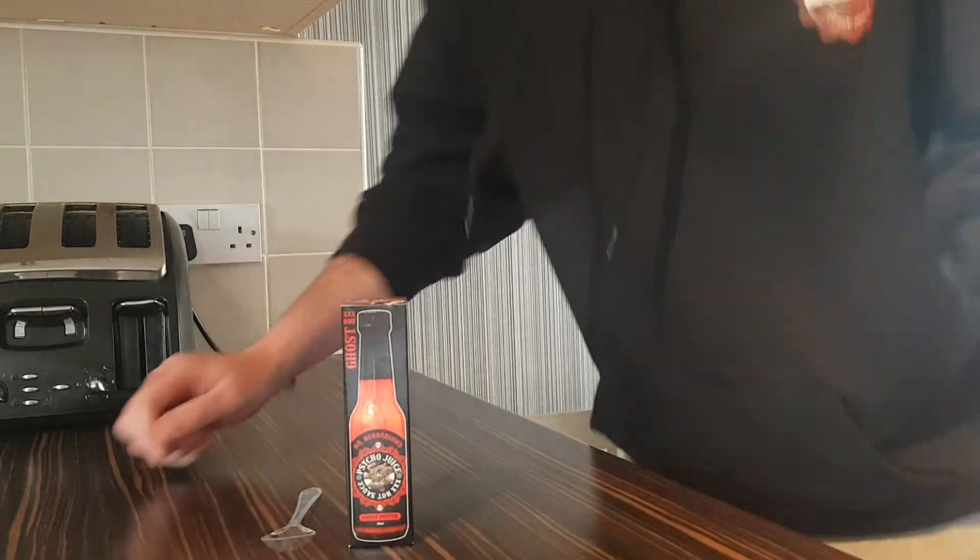Hello and welcome back once again to Rob's Homemade Food and Recipes. Today we're on the fourth and final Psycho Juice — this is the ghost pepper. I have been warned about this by a certain person I've mentioned in videos before: Mr. Derek Price said this is hotter than he expected it to be.